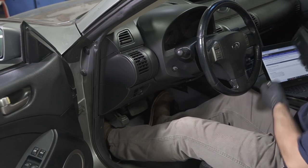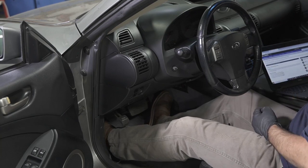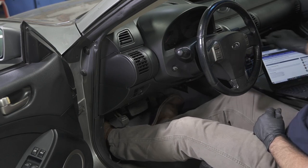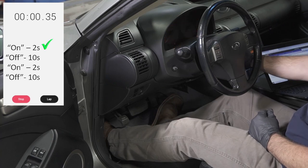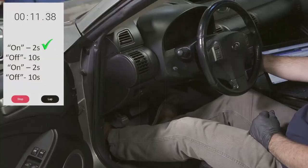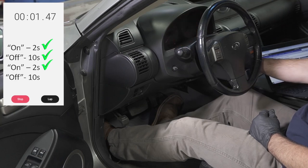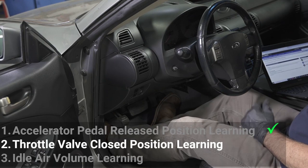It may be useful to use a stopwatch on your phone because you're going to have to time some procedures here. The accelerator pedal needs to be in the fully released position. We're going to turn the key on for two seconds, turn the key off for ten seconds, turn the key on for two seconds, and then turn the key off for another ten seconds. With that procedure completed, let's move on to the throttle valve closed position learning.